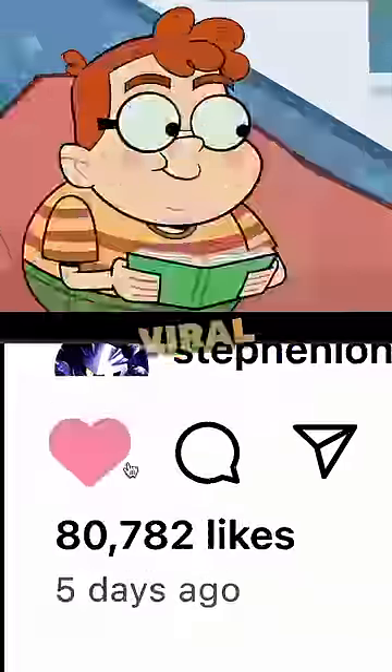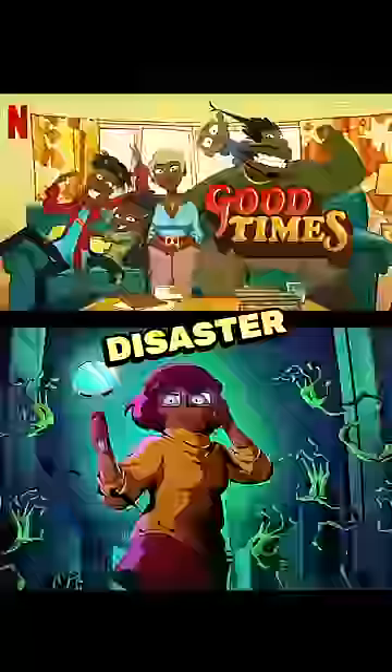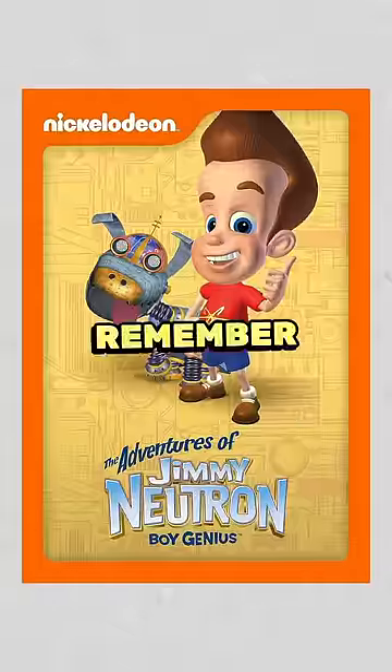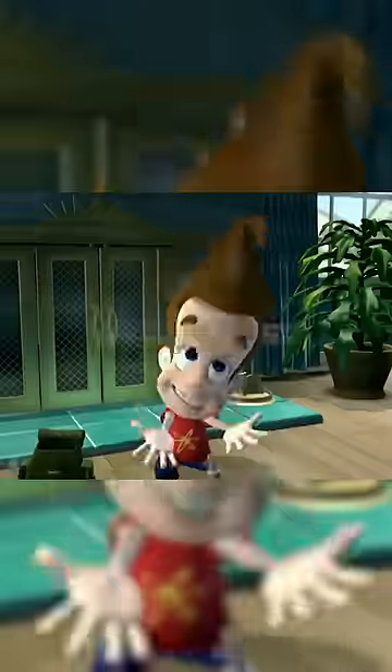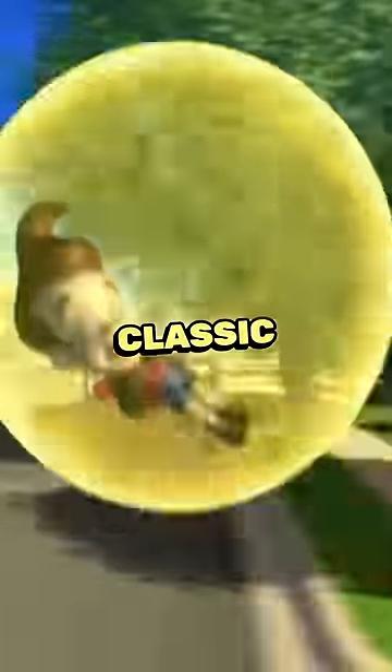Jimmy Neutron is back and is going super viral and we finally have a cartoon reboot that doesn't look like a complete disaster. So you remember Jimmy Neutron, right? One of the most underrated Nicktoons. It started out as an Oscar nominated movie and then the series brought all 90s kids classic moments like this.